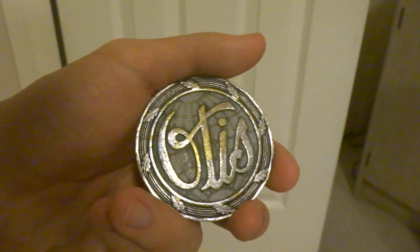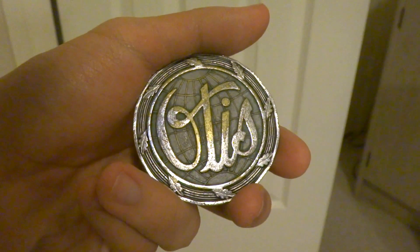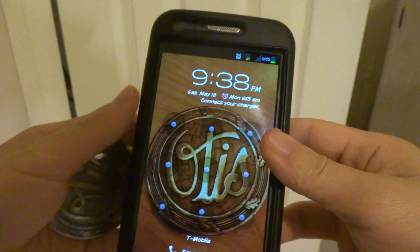Hi everybody, welcome to another L of Explorings by Jim Lee Elevators unboxing. The time is 9:38, May 16, 2015.